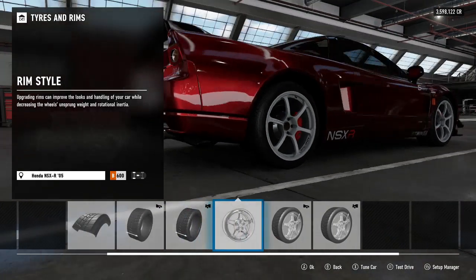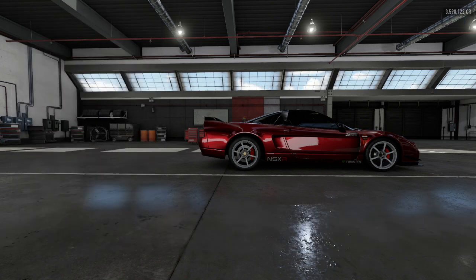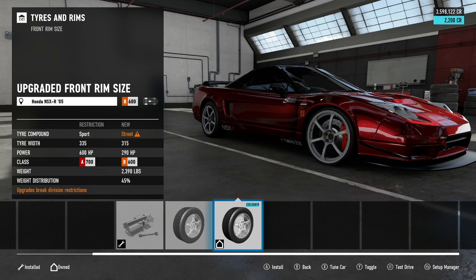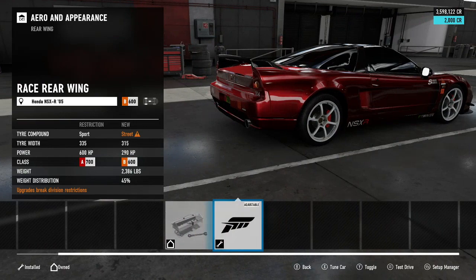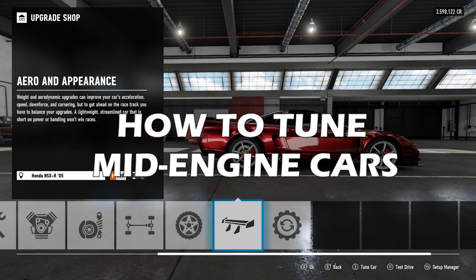For rims, we simply went with the lightest ones — the RG2s. You can use others but this is my personal preference; the rim size is stock. Bumping up the front rim size adds a little weight but is a great trick when you need more rotation on fast bends, such as Spa or Silverstone — where you really need the front end to get around long-radius corners. We don't need it on this car though. And finally, aerodynamics: race front bumper and race rear wing — you can't have a handling car without those.